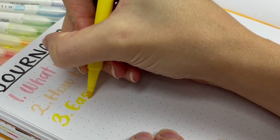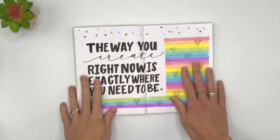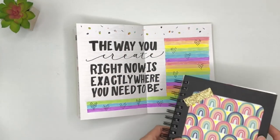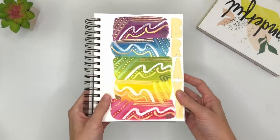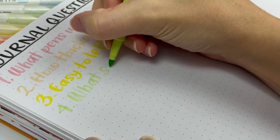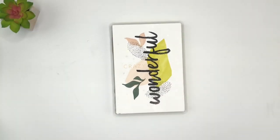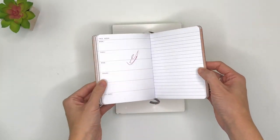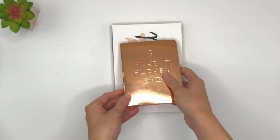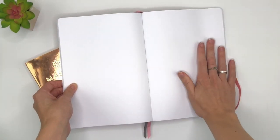Number three: is it easy to letter in? What kind of binding do you like? Do you want it to lay flat, or do you like a spiral binding so it can fold over? It's totally a personal preference. And number four: what size do you like? Do you like a regular A5 size, or do you want it to be a little bit smaller so it can fit in your purse, or do you like something really large so you can do some really big designs?